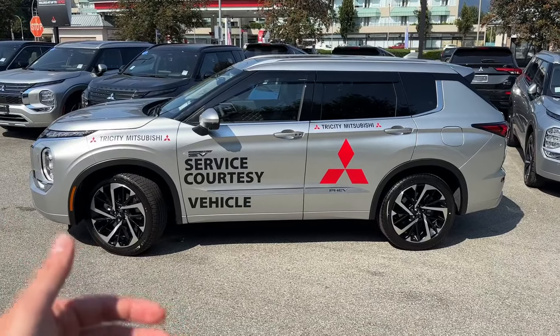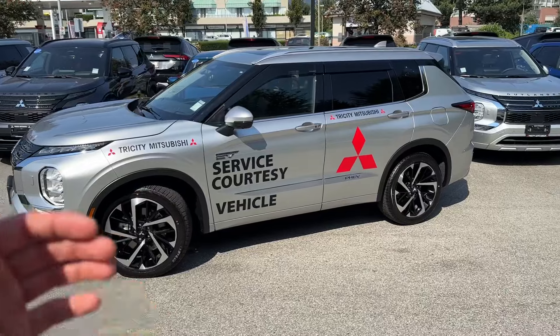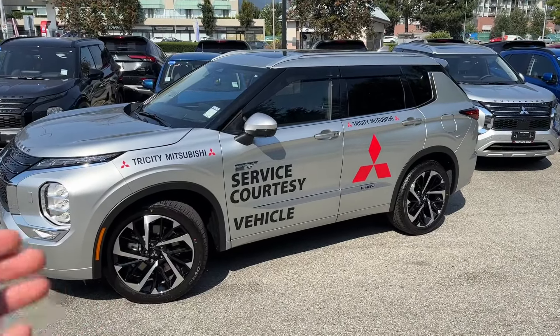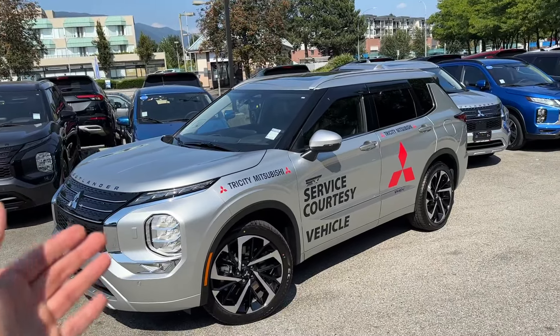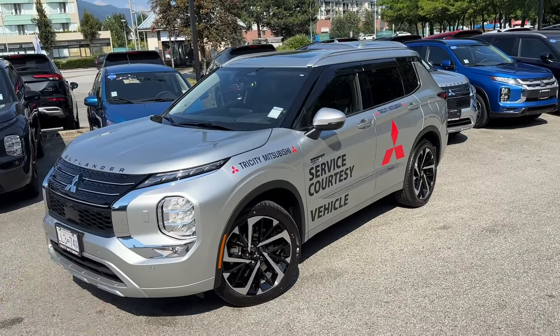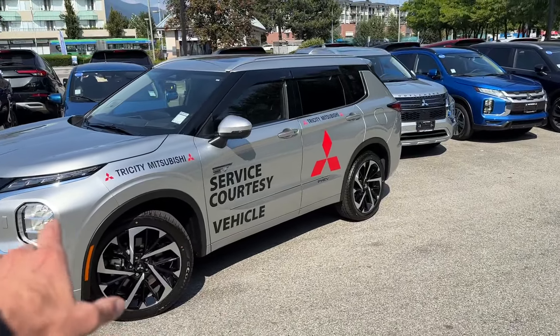This one here looks really cool and we didn't cheap out on our service loaner — this is an Outlander PHEV GT trim level, beautiful silver color with black inside. We'll check that out as well, but for a moment here we'll just enjoy our decals.